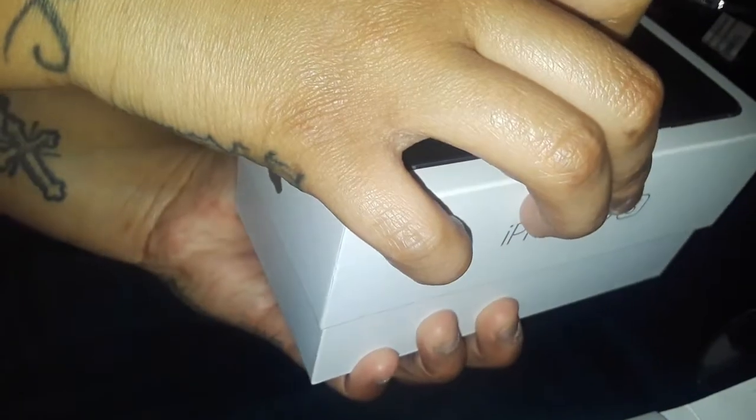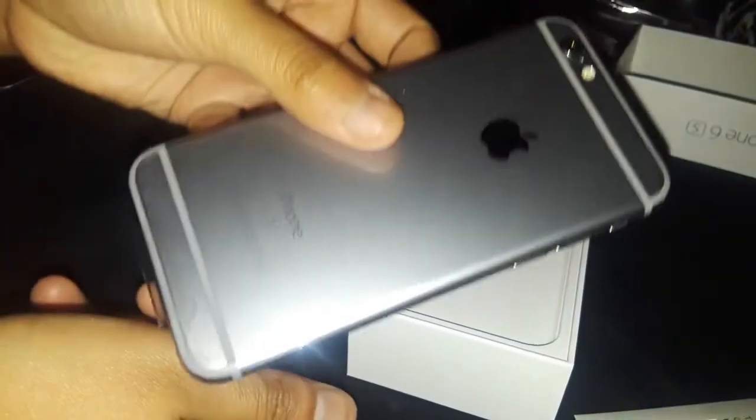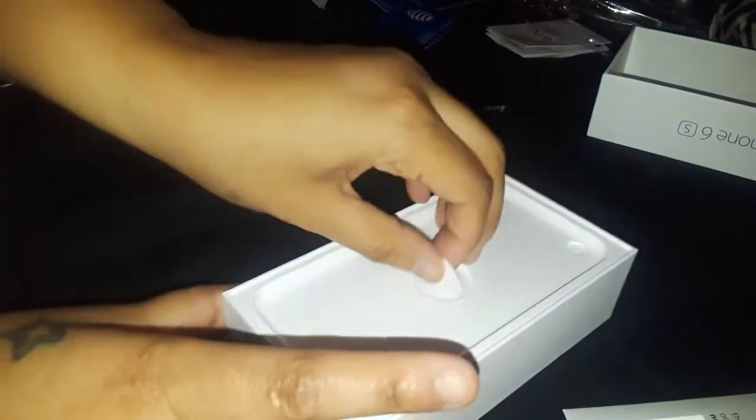Make sure you don't open it too fast so the phone doesn't slip and fall. Here's the phone right here — iPhone 6s, a little flap, and it is the space gray version. Target does not have the gold, rose gold, or silver — they just have the space gray.